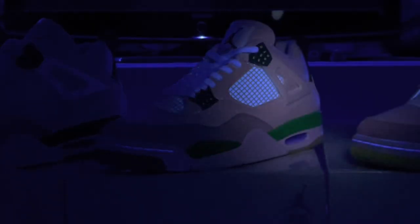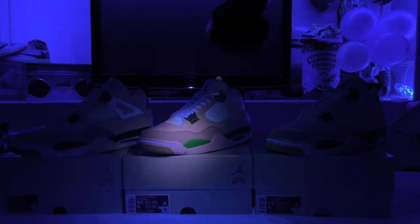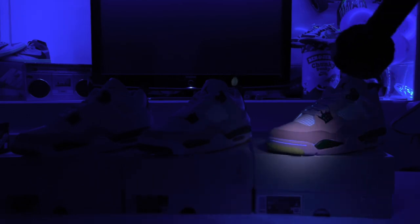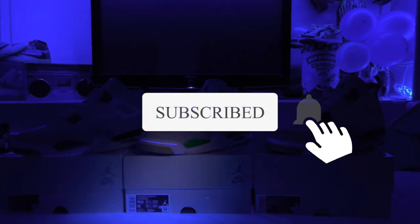That's it guys — just a quick black light video. The black light is probably the best method of legit checking these shoes. It shows without a doubt which shoe is a rep. Once you find one with the same reflective qualities it should have under the black light, then you can go check the shape and everything else. I got two real shoes — that's the way it was supposed to be. If you like this video give it a thumbs up and subscribe if you're not subscribed. Later guys!